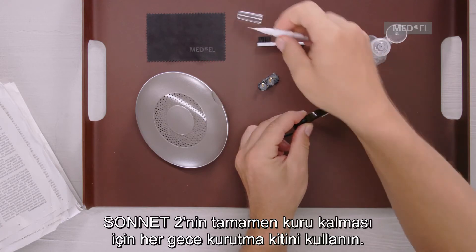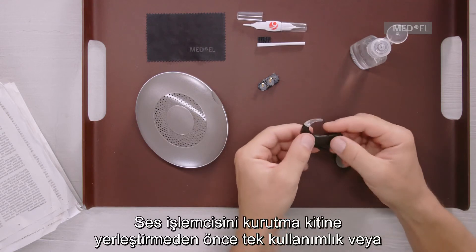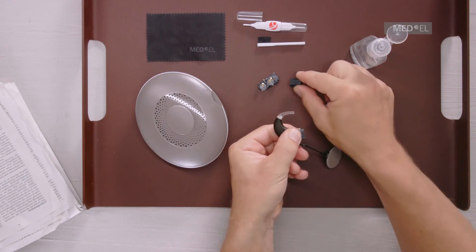Use the drying kit every night to allow Sonnet 2 to dry out completely. Before placing the audio processor in the drying kit, you must remove the disposable or rechargeable batteries.